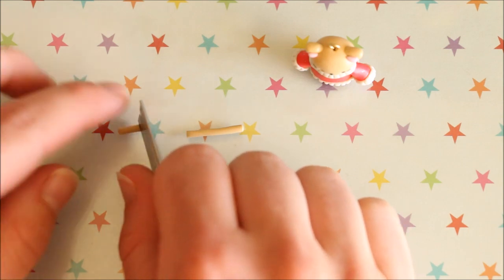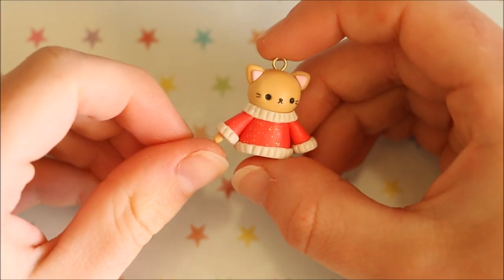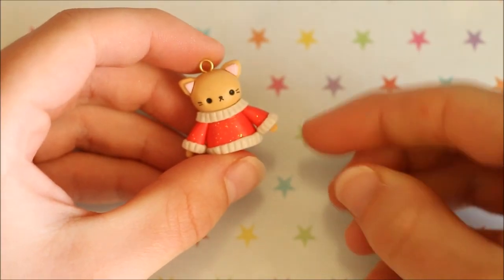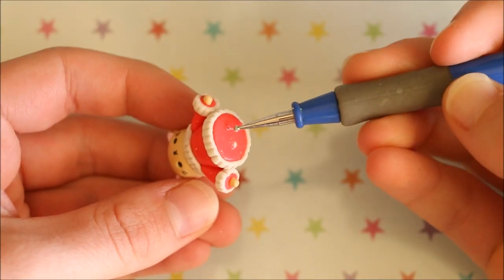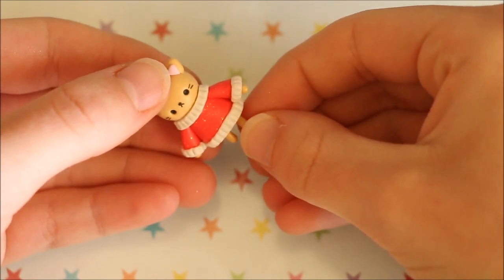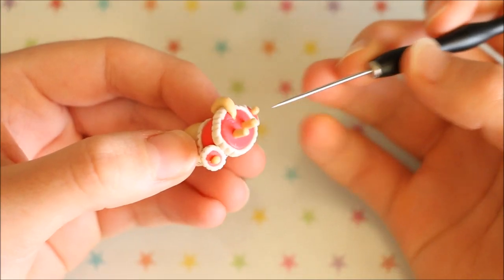So now for the arms, legs and tail of the cat, take some more of the cat's colour, so in my case Ikuru, roll it out and then trim off the ends which we will be using. The legs I made a bit longer and then the arms are just more like stumps that only just poke out of the oversized sweater. Also to help secure the legs because they were a bit longer and more likely to break off, I added some liquid clay to help keep them nice and sturdy.